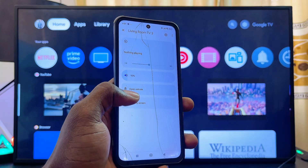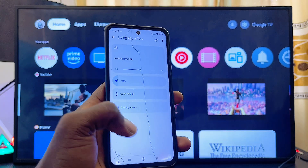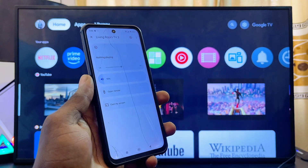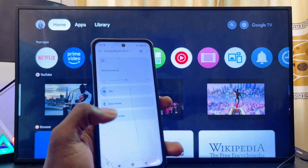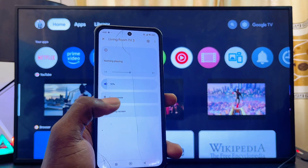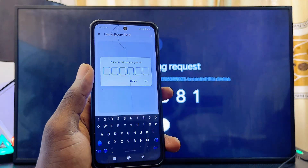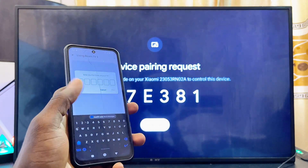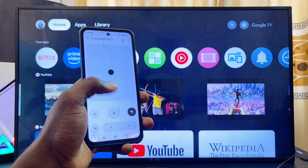You'll see the Open Remote option here. If you don't see it, it simply means the Google account signed into your Google Home app is different from the one signed into your Sony Google TV — make sure the accounts match. Once you select Open Remote, you'll need to enter a code on your Sony Google TV. Enter the code and click the Pair button.